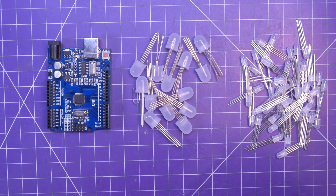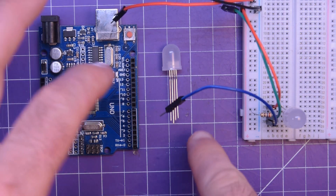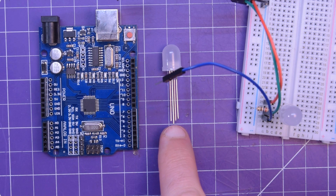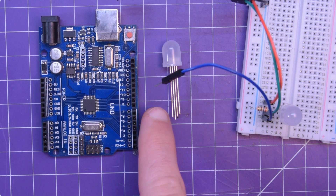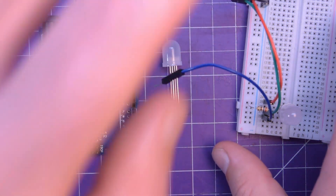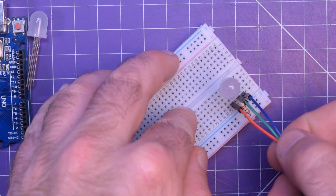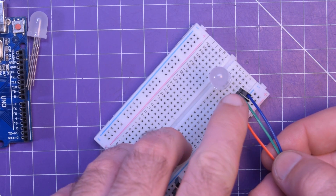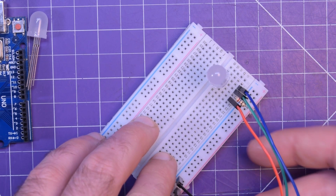So the first thing we're going to do is talk about how they're connected up. These particular ones are common anode, so that means there's five volts coming in on the long pin in the middle. Then this is red, this is green, and this is blue all the way on the outside. We have a 270 ohm resistor going to the positive rail.